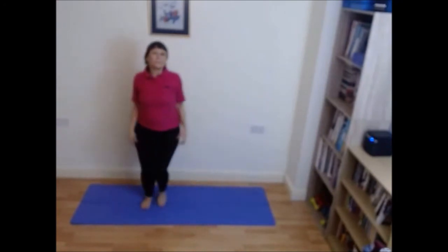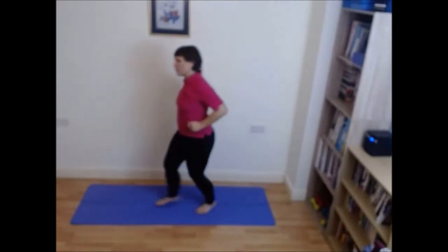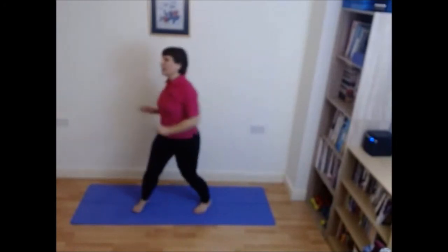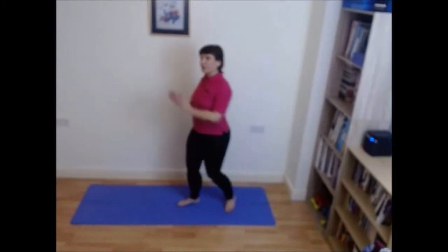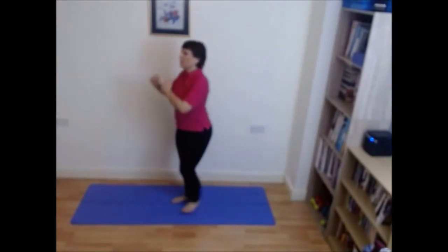Step tap, keep those arms smaller now. You should be getting your breath back now. If you're not feeling it, just keep those feet moving. You can stand on the spot and just lift the heels up and down if you're really struggling with your breath. Don't worry, it'll get easier. March it through.